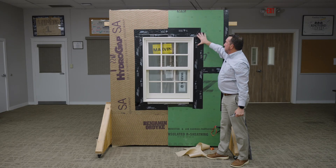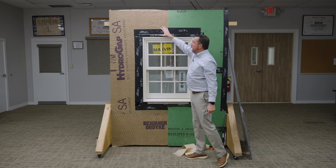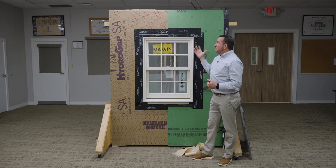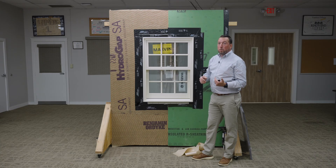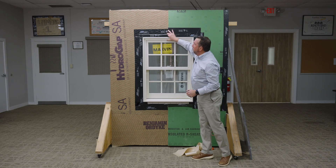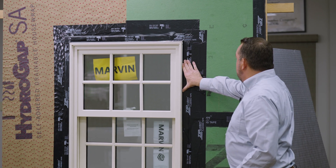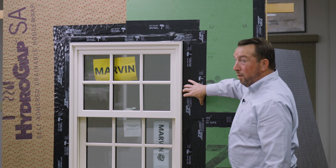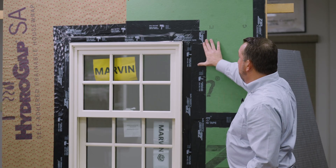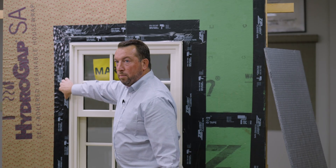You guys may be wondering why I used Zip flashing tape not only on Zip but on HydroGap SA. Zip flashing tape is an acceptable flashing tape to be used with HydroGap. Bendron Updike and HydroGap also have their own tape called HydroFlash. They are both acrylic-based flashings, which are really great for cold weather adhesion — especially up here in New England where we get a lot of cold days working outside. So now the Zip R6 is all flashed. The Marvin window is flashed appropriately with a minimum of 4 inch — we used 6 inch here. It's a bit of an easier install using a Zip R6 panel because it's a more traditional window installation.